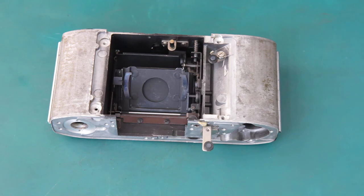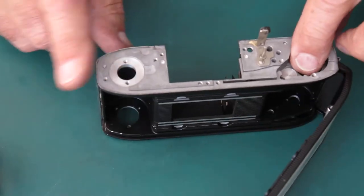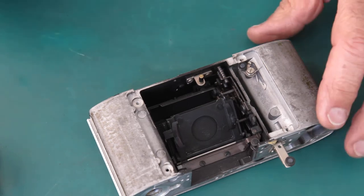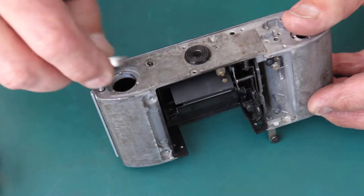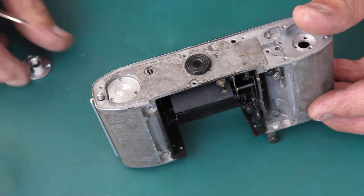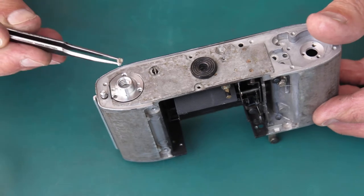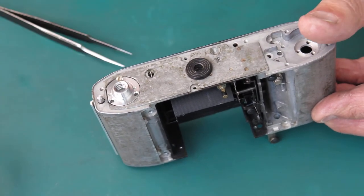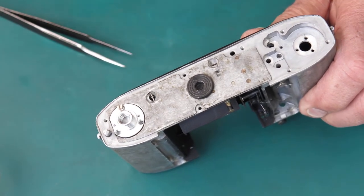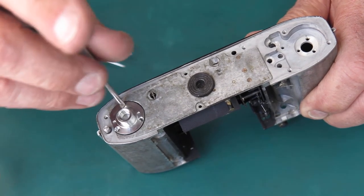I'm ready to start reassembling this camera body. I'll start here because otherwise if I bang this on the table the back will pop open, so I'll get the tripod socket in there — that'll save that little nuisance from bothering me. I'll put that little bush in the bottom there; that's the guide for your film cassettes — the base of your film cassette sits into that little moulded well. These three screws hold the tripod socket in place.